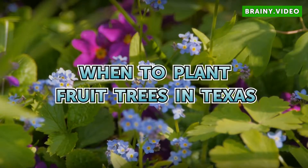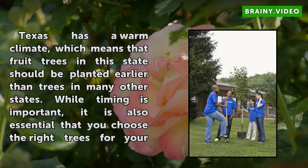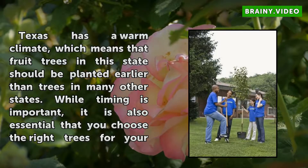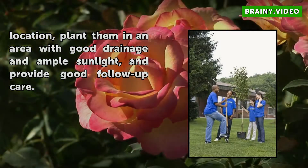When to Plant Fruit Trees in Texas. Texas has a warm climate, which means that fruit trees in this state should be planted earlier than trees in many other states. While timing is important, it is also essential that you choose the right trees for your location, plant them in an area with good drainage and ample sunlight, and provide good follow-up care.